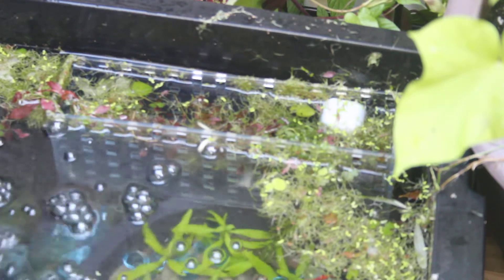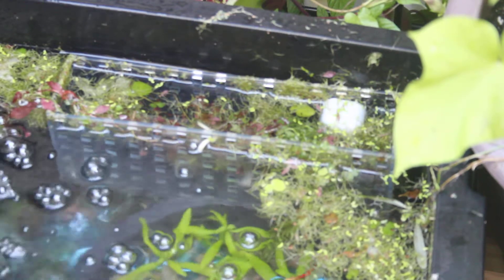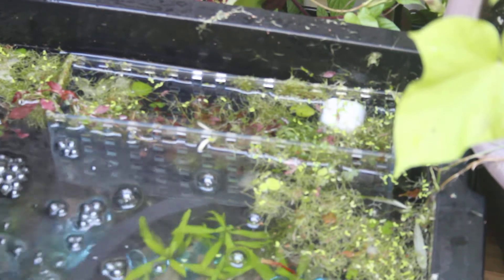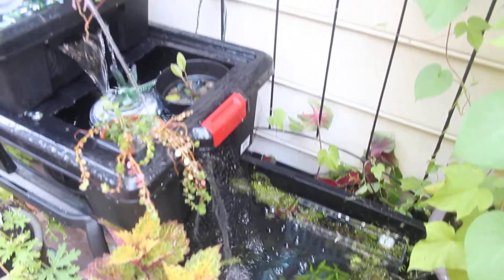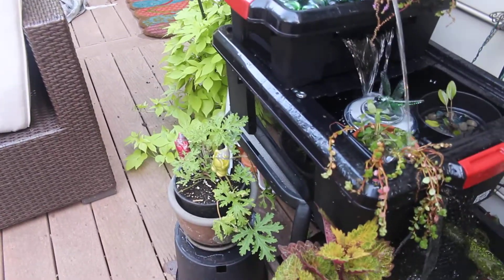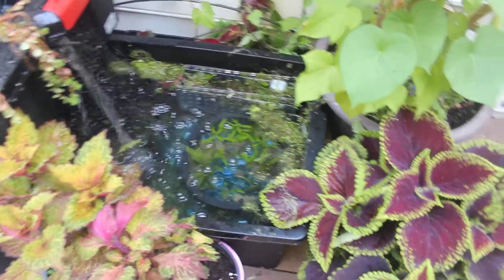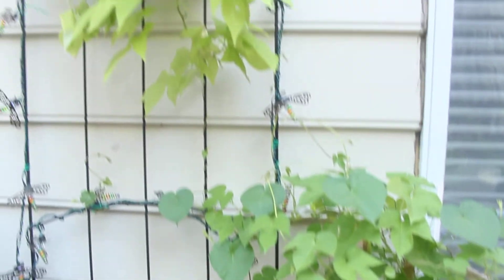Oh right, I forgot to mention there are like six guppies in here. The guppies can swim in and out of the nursery box, and shrimp can swim in and out too. It's wide enough for things to swim in and out, but also small enough for things to hide in there. Some of the plants around it I have no idea what the names are, but there are some vines crawling up the side.